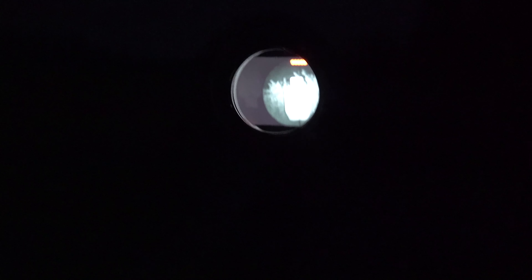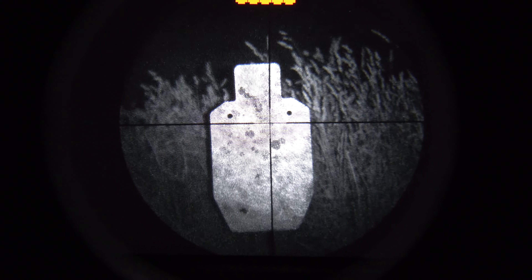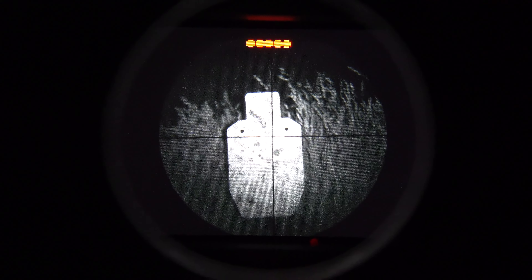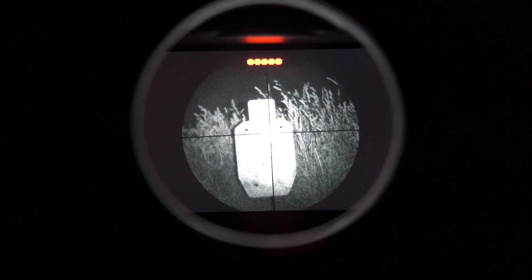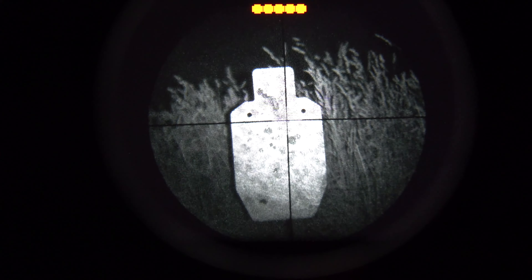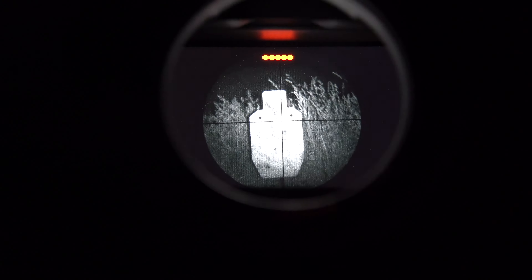I just shot the 17HMR using the night vision system and I was super impressed — obviously it's pitch black out. I want to show you through the scope what the target looks like. That's a target at about 40 yards. I hit all my targets. The can didn't move the first two times because I just poked holes right through it. The last time I aimed a little low and hit the pole to pop it off, but I am pretty darn impressed.